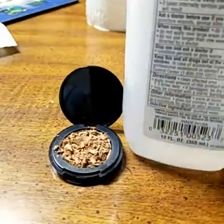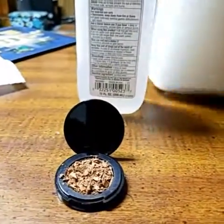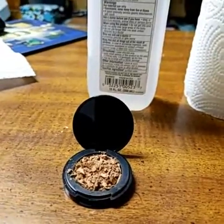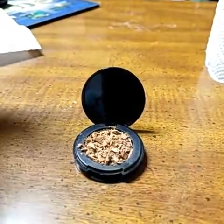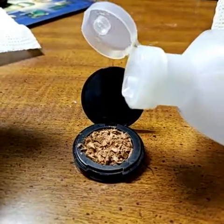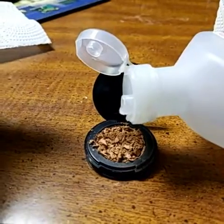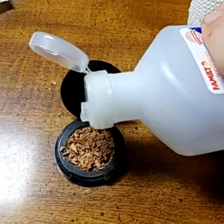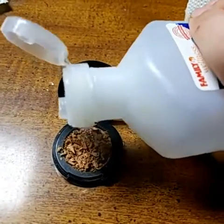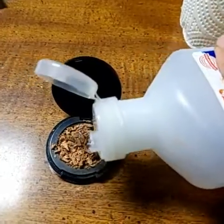First you're going to need rubbing alcohol and paper towels. You're going to take your rubbing alcohol and put a couple drops on it. You can see it's evaporating — it's not going to change the consistency, it's not going to change the color.